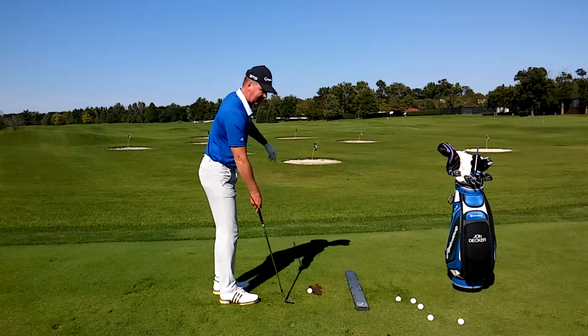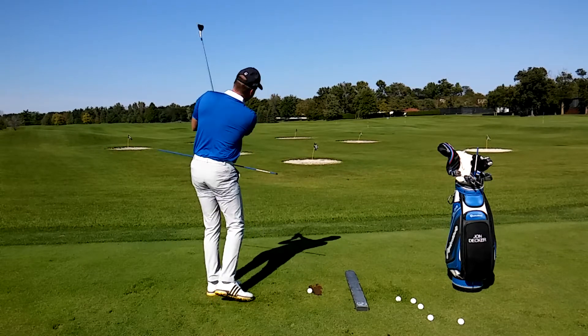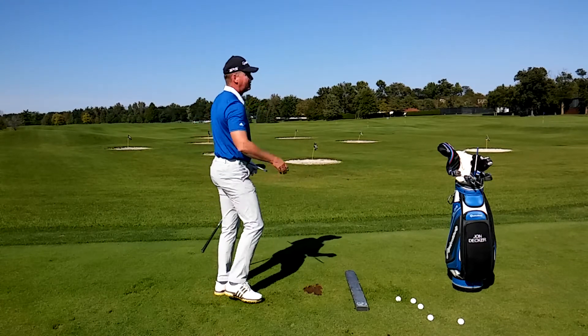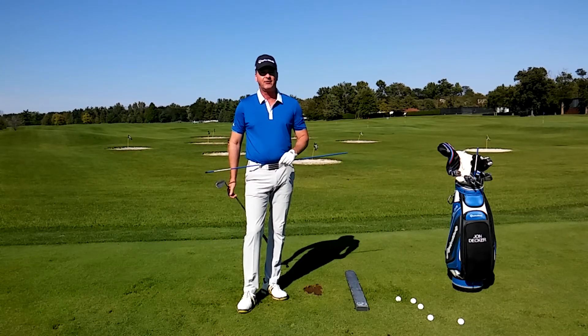It's 35 yards to that first flag, so now by having my hips open, I can swing back and face my target just like this. Work on opening up your hips when you're set up in your short game, and you're definitely going to see improvement.